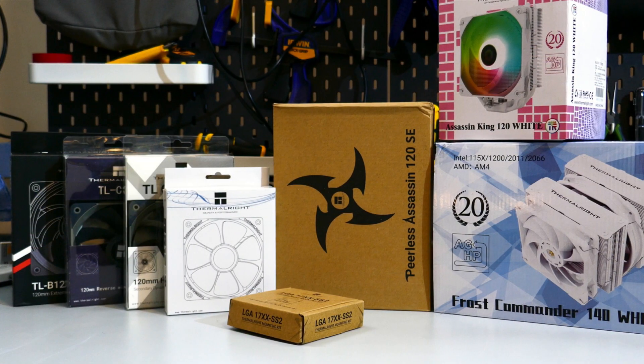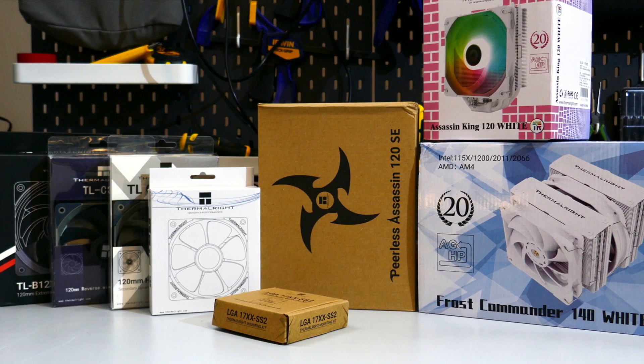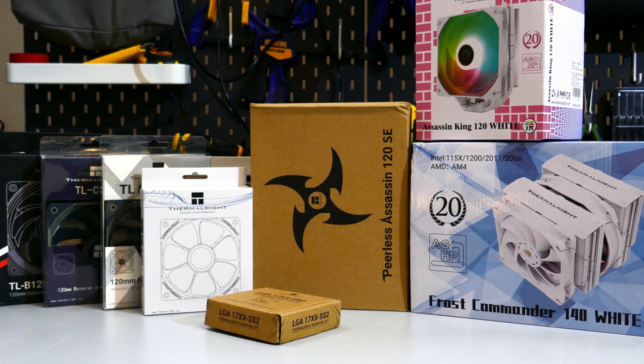As always, there will be timestamps down in the description so you can jump to whatever interests you, but I recommend you watch the whole review. Before I get into the review, I just want to have full disclosure — Thermalright did send me this fan as well as some other fans and CPU coolers so that I can review them. But as always, all the opinions expressed in this video are mine.